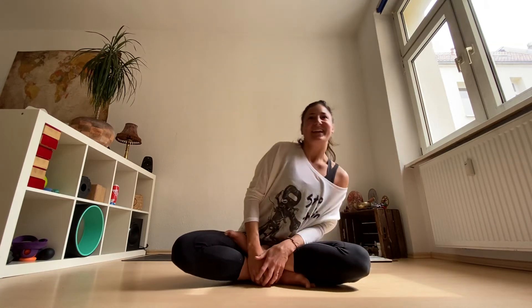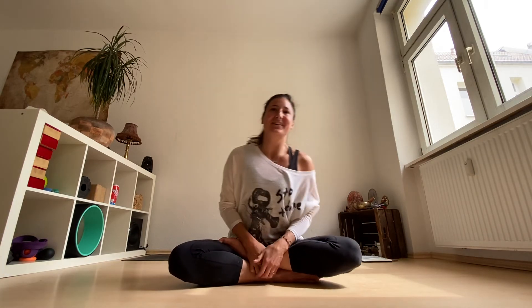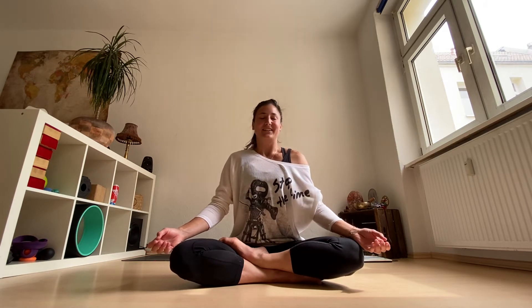Yay! I'm happy to see you all this morning practicing with me. I'm Jules for those who don't know me, and happy Friday, first of all. Thank you for making it onto your mat that early. Let's start in a comfortable seated position to just connect to your space, to your own body this morning.